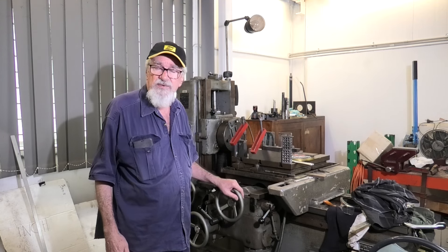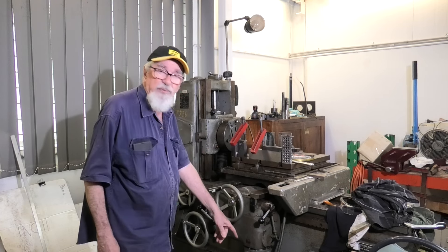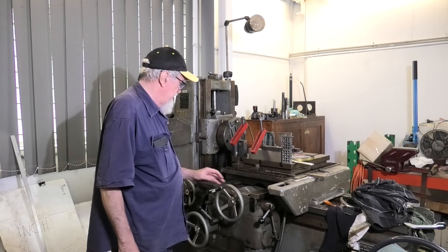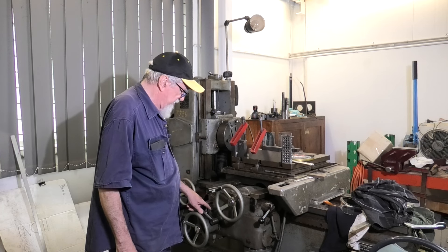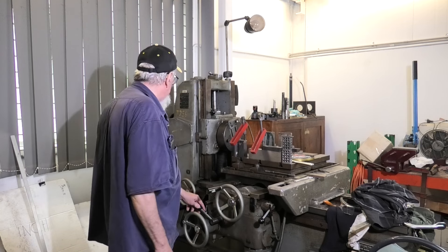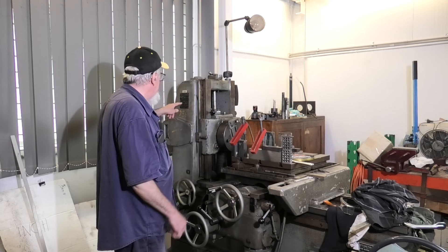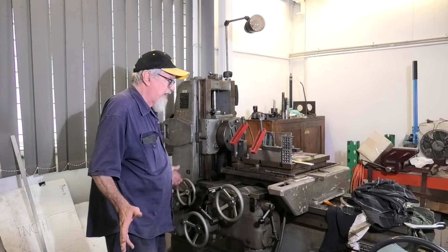A very interesting part of this — it's got a bit of an American idea. The power feed for the saddle comes from a separate motor down here, and you don't get so many thou per turn of the spindle as you would expect. It's marked 0.71 and 1.7 on the feed here. There's a little gearbox inside and a dog clutch. Back here you've got a nameplate showing what speed you're in, what number you've got the feed in, and how many thou per turn the feed will actually be.